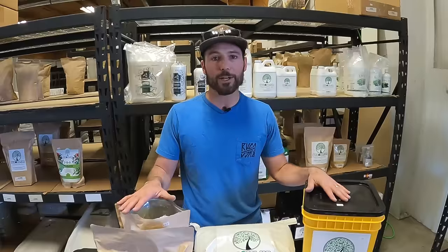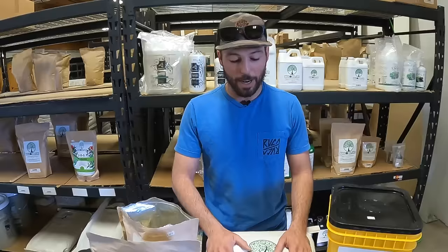Hello and welcome to another Build a Soil product highlight video. Today we're going to be talking about CraftBlend. We have a lot of educational videos, but this is a sales video where we're going to educate you on how you might use this product. I want to go deeper — tell you the story behind CraftBlend, how it started, why we make it, why our customers like it. Behind the scenes, see what a pain in the ass it is for us to make this product, because it's high quality but it's not easy.